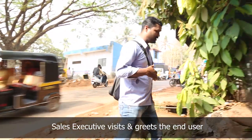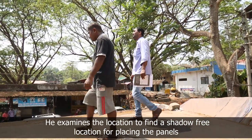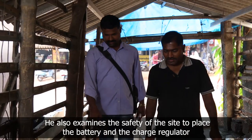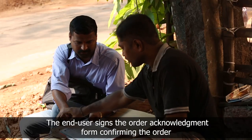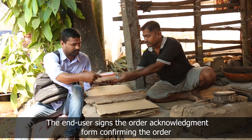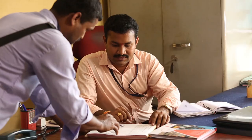The sales executive visits the blacksmith, introduces himself, and explains about the solar powered blacksmith blower. He does a site survey along with the blacksmith to find a shadow-free location for placing the panel, a dry and ventilated place to keep the batteries, and checks the wiring layout. He fills the order acknowledgement form, takes the signature of the blacksmith confirming the order, thanks him, and leaves.